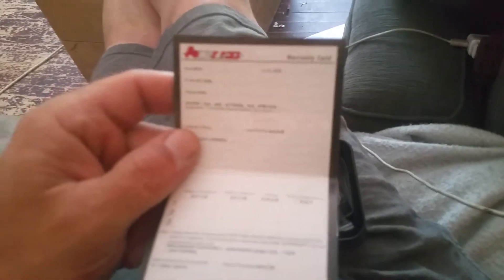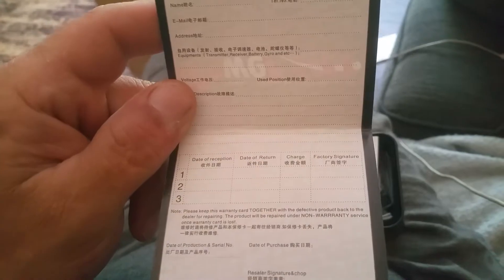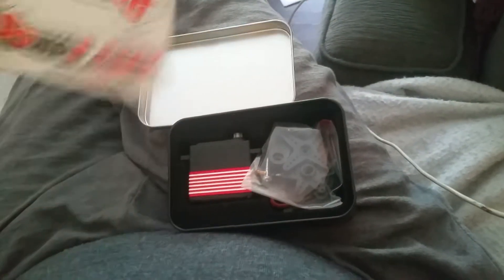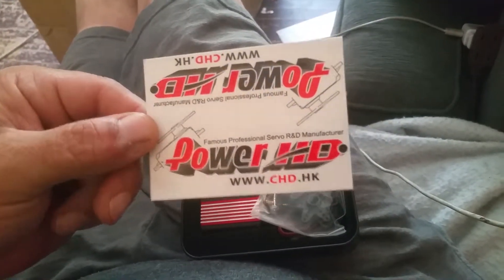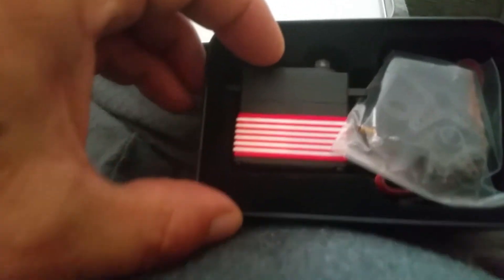Warranty card in there. Got some stickers — Power HD, cool. And here's the servo.